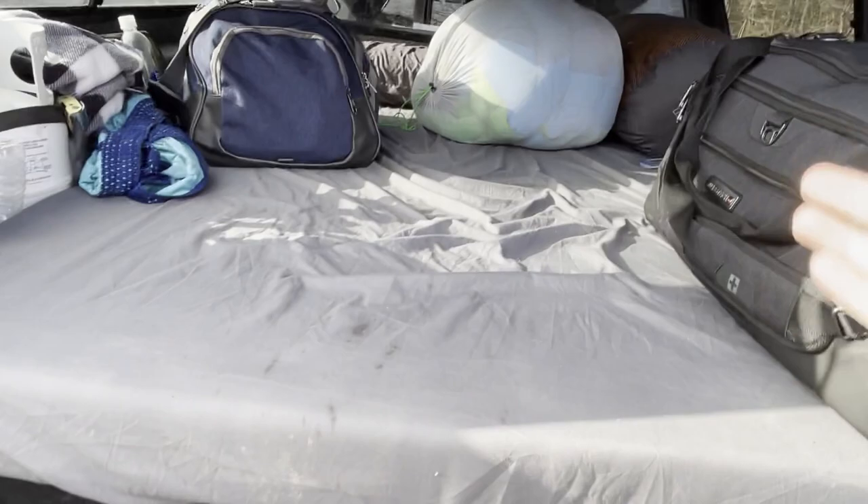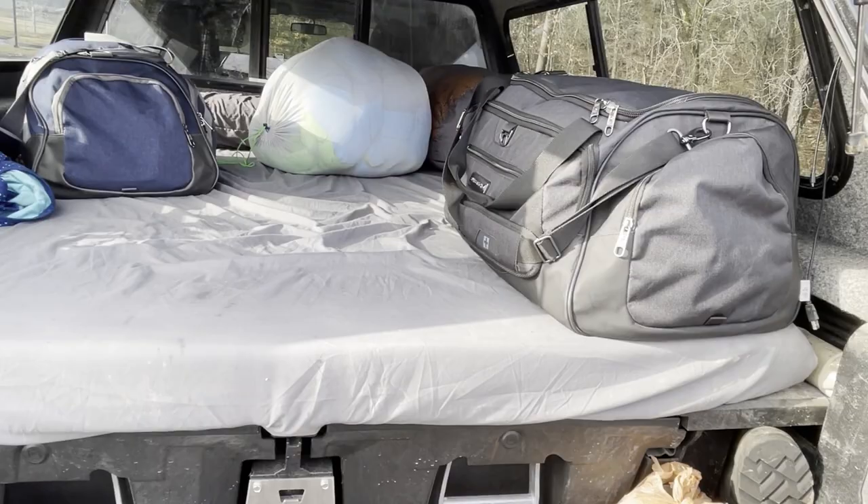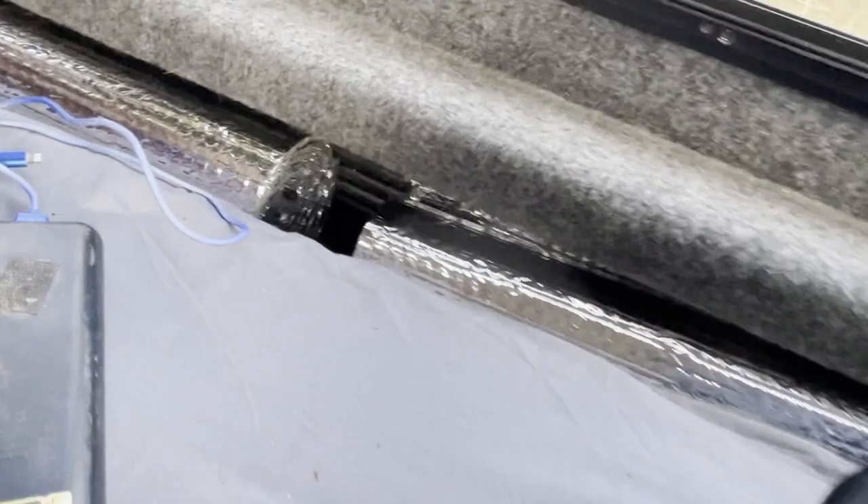We also have a zero-degree sleeping bag each. We keep them fluffed and away from the windows to avoid condensation. We also keep a roll of Reflectix - one piece for the back window, one for the side on each side, one for the front and one for the side - so we have all four windows covered at night.